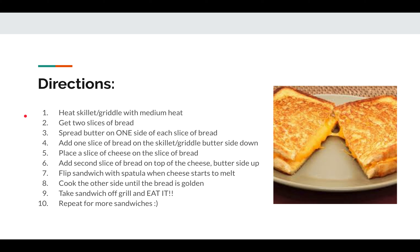Get two slices of bread and spread butter on one side of each slice. Place one slice of bread on the skillet or griddle with the butter side down. Make sure the buttered side is facing down on the skillet. Then place a slice of cheese on the bread — maybe two if you want.